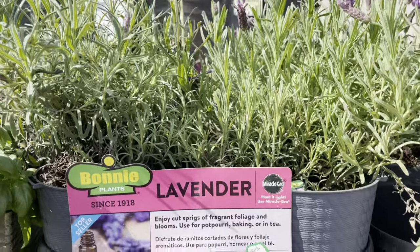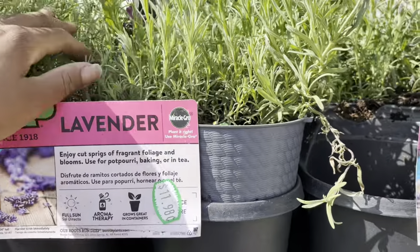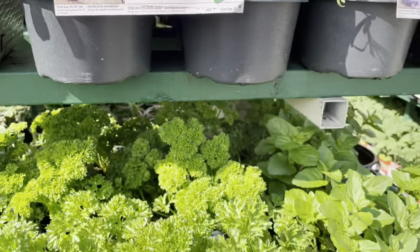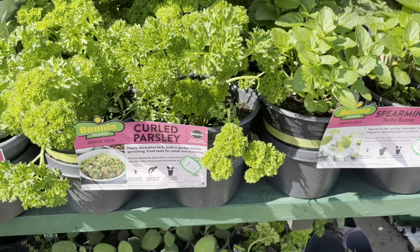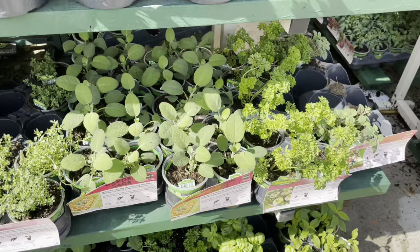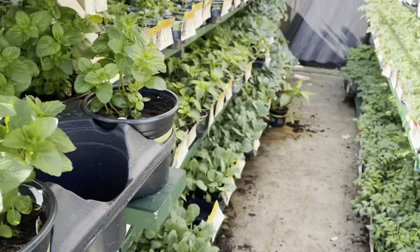These lavender plants here are a much bigger variety. These lavender plants are running almost $12 — that's quite a price! If you're going to do it, maybe go ahead and propagate some, do some cuttings or something of the sort, but for $12 that's a very steep price.